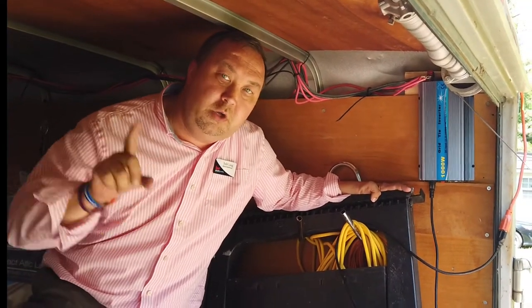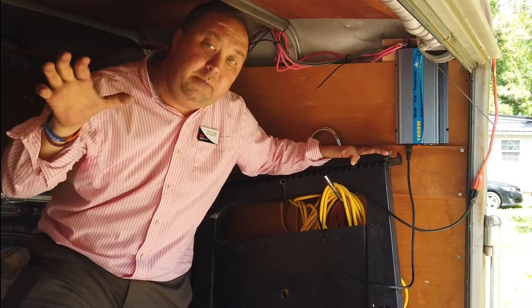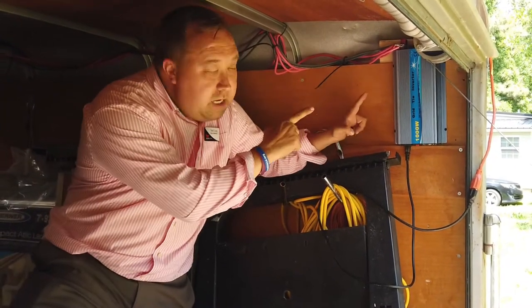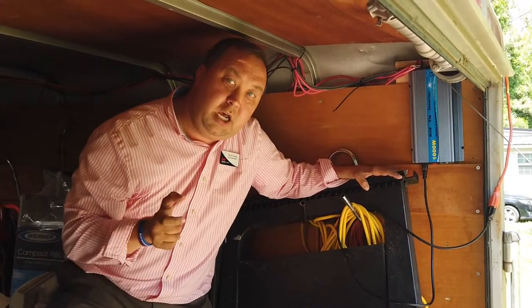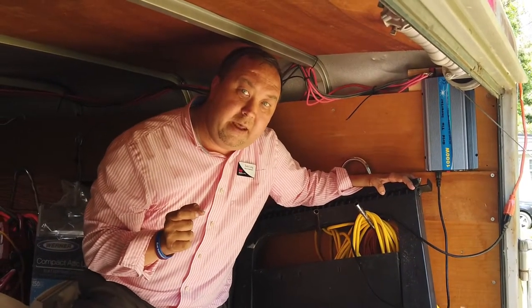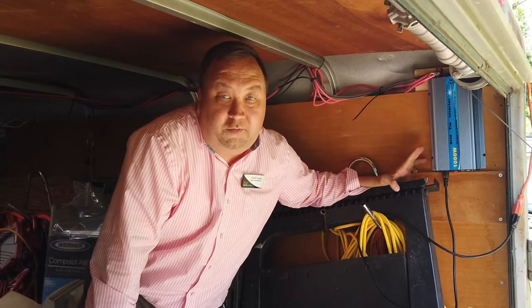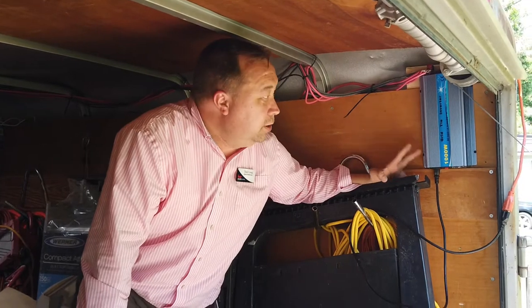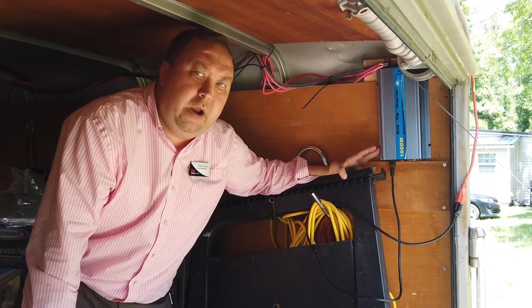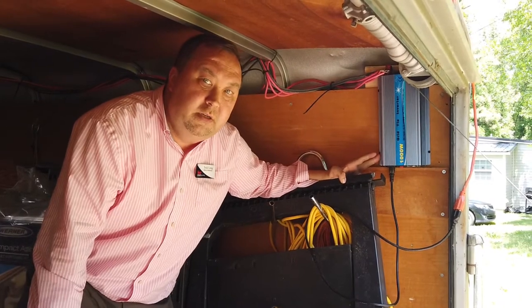If you wire panels in series — hooking positive to negative, positive to negative — you come back with just one red wire and one black wire, but that's going to double your voltage every time you add a panel. This grid tie inverter would not take 36 volts, so I could not tie two panels together in series. I had to run each panel back separately. Just be aware of that — if you use a grid tie inverter, make sure you wire your panels properly.